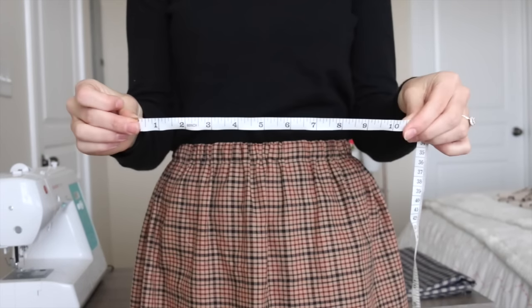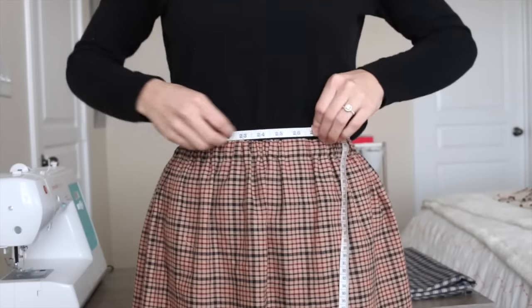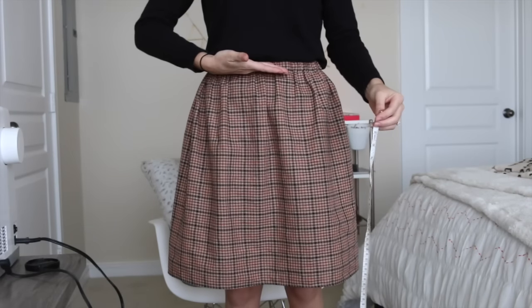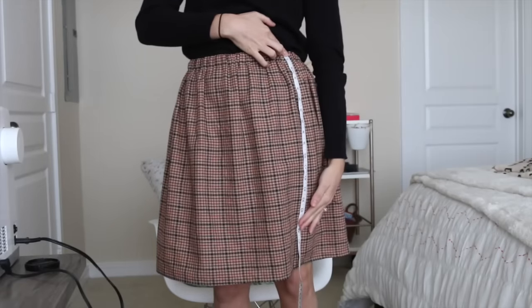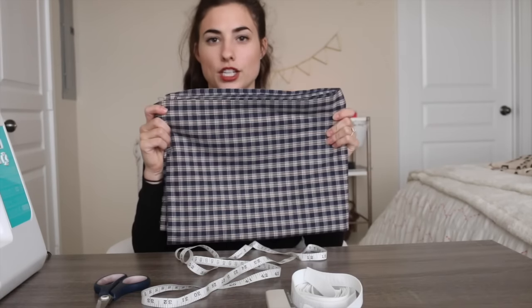The first thing you want to do is measure your waist or your hips, wherever you want the skirt to hit. I like mine on my waist, so I'm going to measure the size of my waist. You also want to measure the length of the skirt, whatever length you want. I'm going to start at my waist and measure to just over my knee. After you have those measurements, you're going to cut your fabric.